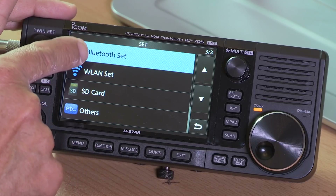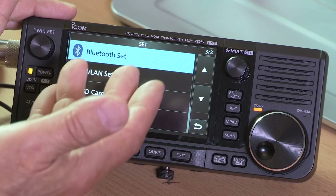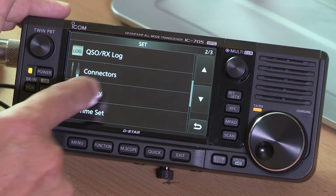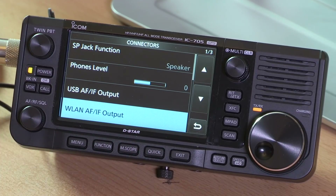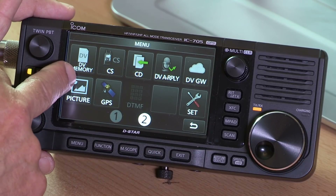The Record button is for recording received audio and various messages. Then the Set menu takes us into the more complicated stuff. The Bluetooth setup lets you pair a Bluetooth headset — brilliant for having the radio in a backpack while hiking up a hill and talking on the radio as you go. The Connectors setting is very important: you can go through everything needed to set it up to talk to an external computer, which you can connect via USB for digital modes and various other things.